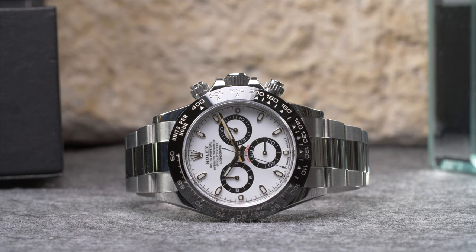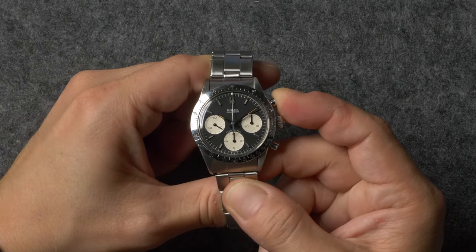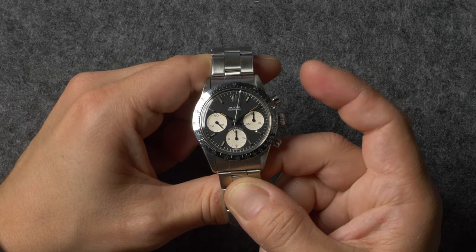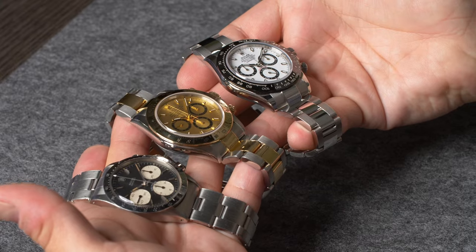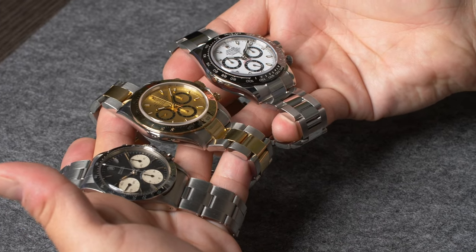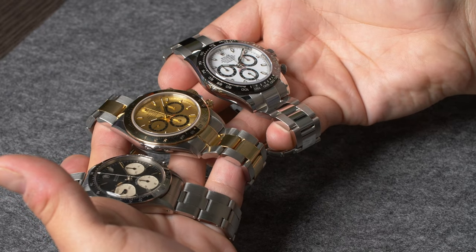It's important to note that while all Rolex Daytona watches have these same core features, their designs and operating instructions have slightly changed throughout the years. For example, vintage Daytona references feature manually wound movements rather than automatic ones, and on the oldest models, the chronograph pushers do not screw down like the ones found on later references. Regardless of these small differences, all Rolex Daytona watches function similar to most other mechanical chronographs, and they largely follow the same general operating instructions.